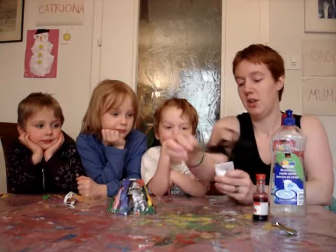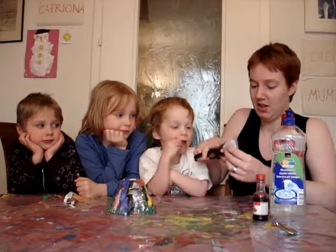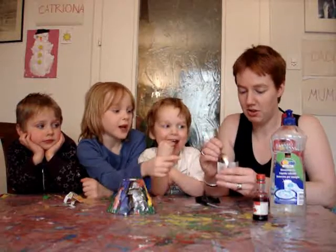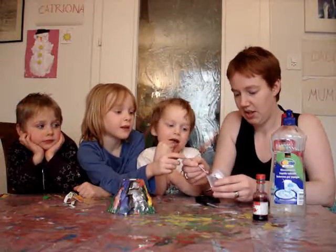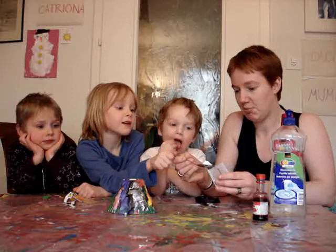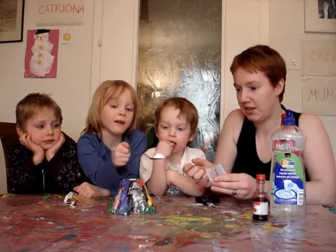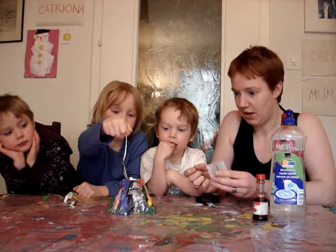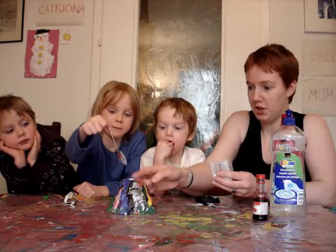So first of all, we're going to put the bicarbonate of soda — about a teaspoon — into the eruption chamber. Careful not to spill it. In here? Yeah. In it goes. Push those little bits in.